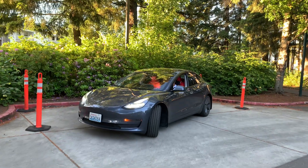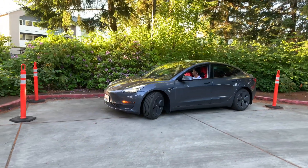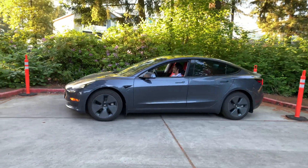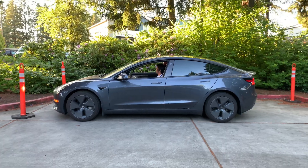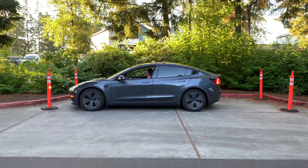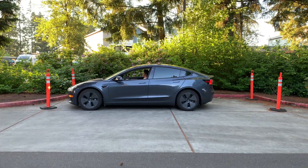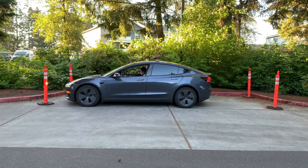Parallel parking is engaged. Let's see how well this car can take it. It's making its turn, slowly reversing — let's see if it detects the cone. It did. It went ahead and made that turn, and now it says auto park is complete.